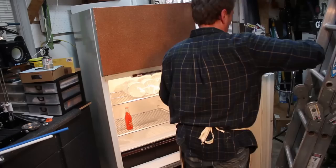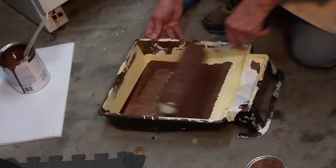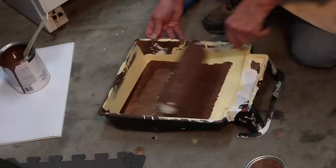After getting the fronts done, I opened the doors, got the sides of the freezer, and then went ahead and did the sides of the refrigerator as well. I doubt I'll do anything with these sides, but I wanted them to be closer in that color.